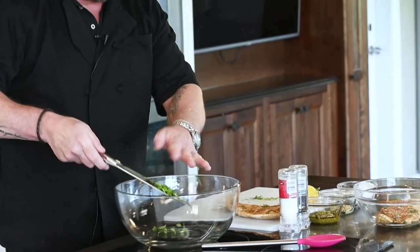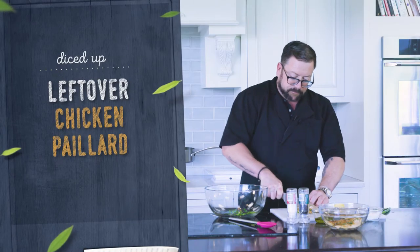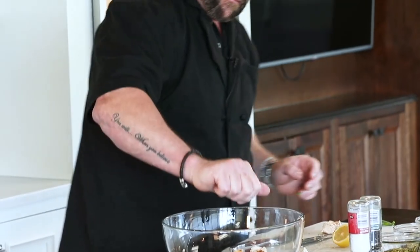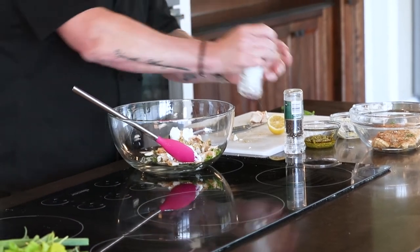I'm gonna add the fresh herbs to the bowl. Then I'm gonna take our leftover chicken that we had from the night before and just dice it up and add that to the bowl. I'm gonna give it a squeeze of fresh lemon, add our Greek yogurt, our tangy Dijon mustard, and just a touch of salt and pepper.